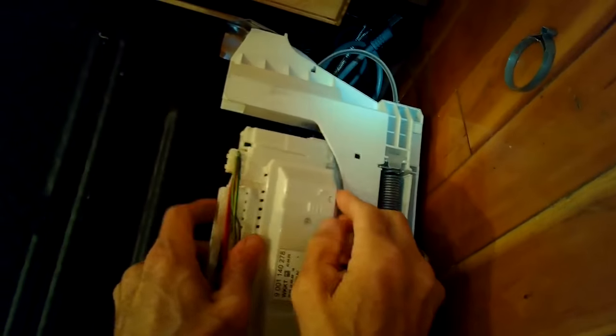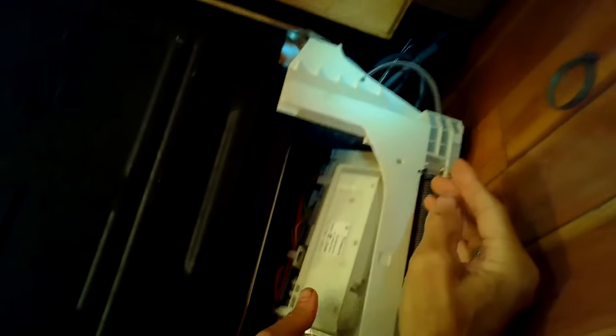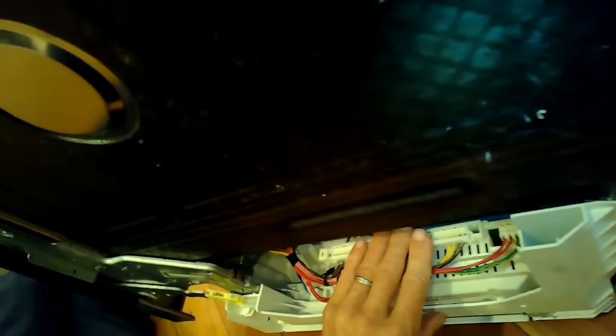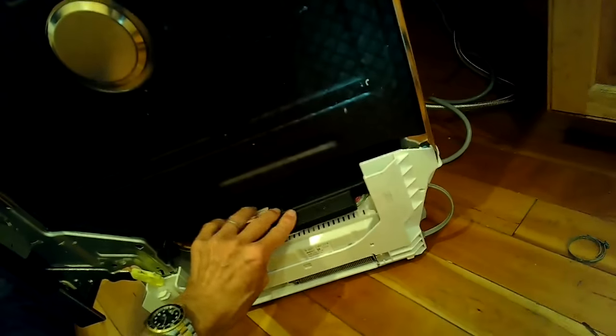We'll put the machine controller back in — it slips in and clicks into place. Go ahead and put the power plug back in. Then put the black protective cover back over the wires on the machine controller.